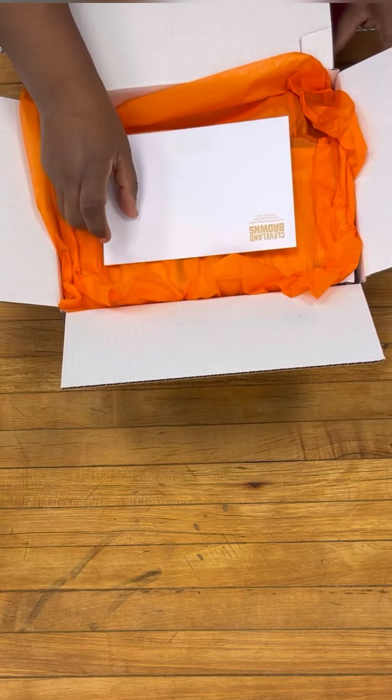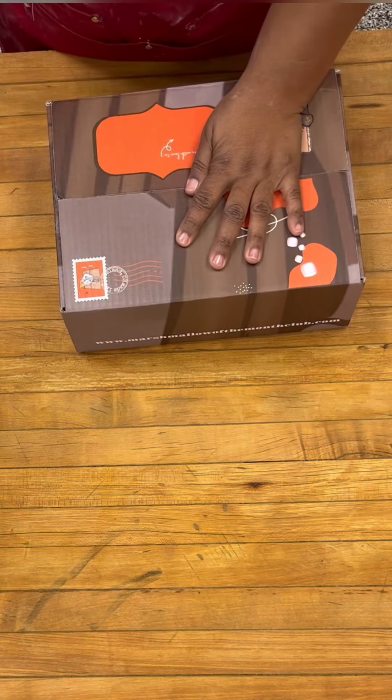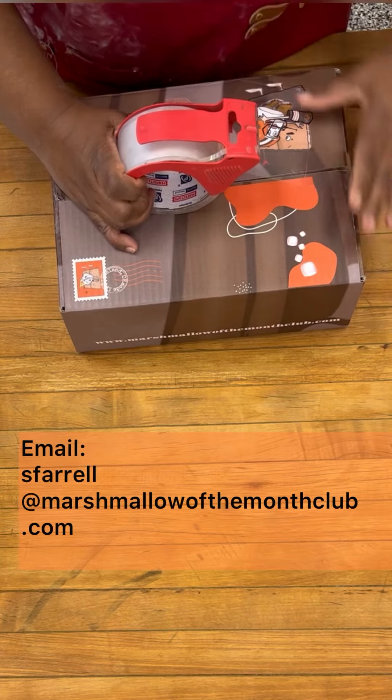I hope you enjoy your box and would love to hear from you. You can email me directly at sfarrell at marshmallowofthemonthclub.com. Bye!